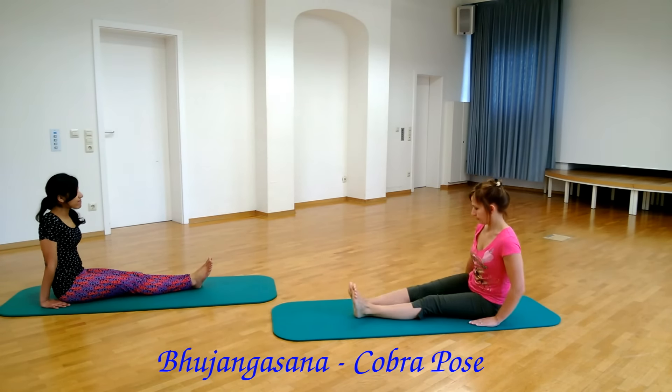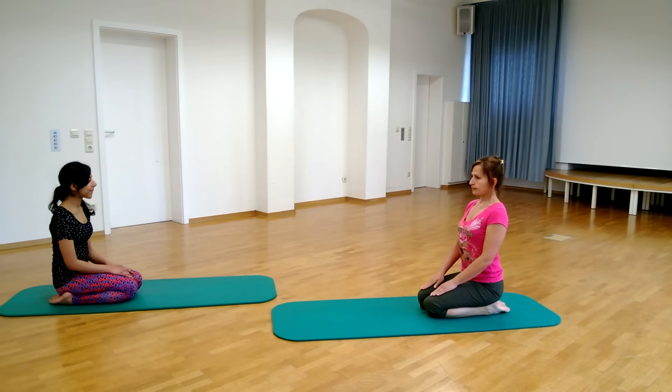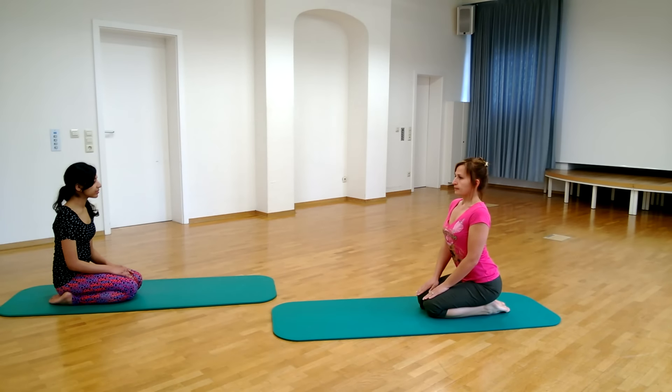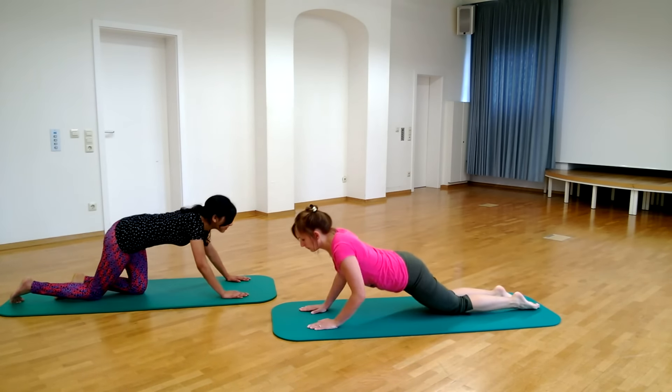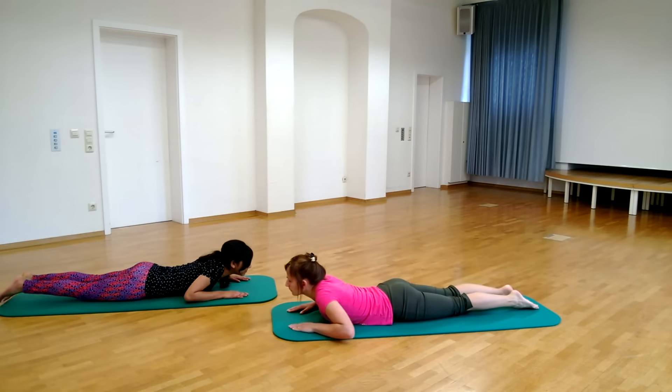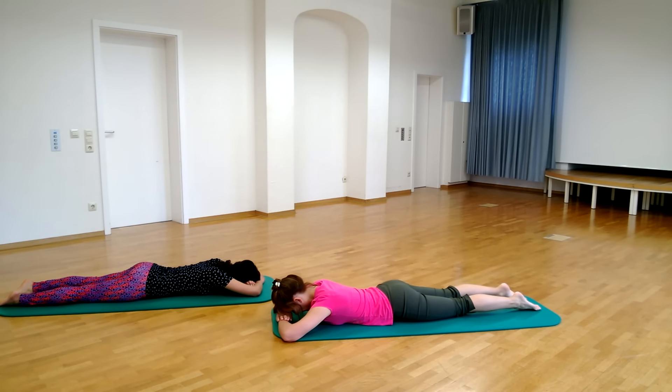Sit in Vajrasana. Lie flat on the stomach with the legs straight. Rest the forehead on your hand and close the eyes. Relax the whole body, especially the lower back.